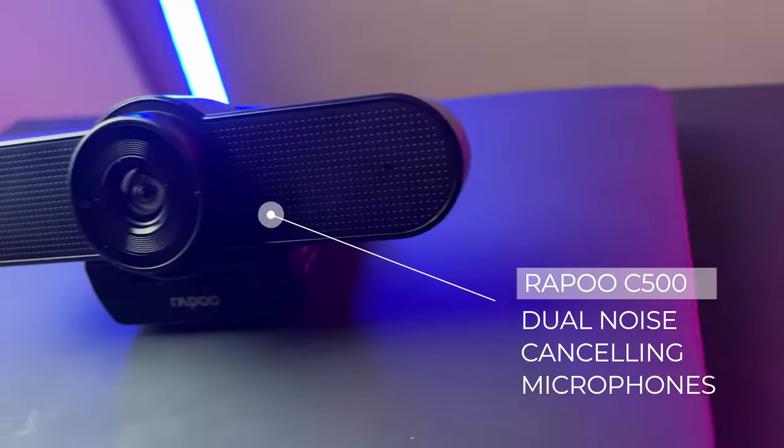This webcam has dual noise-canceling microphones, which we're going to test right now. To capture my voice I'm using a Rode NT-USB Mini, and I do have my air conditioning blasting in the background. Let's see if the dual noise-canceling microphones pick up the noise. We're shifting microphones in three, two, one.